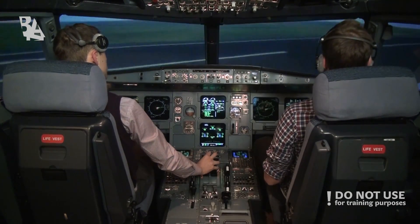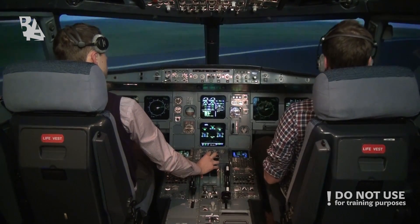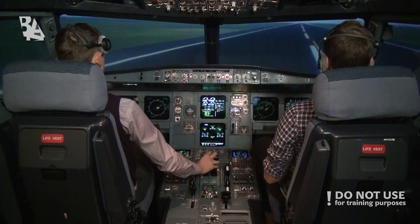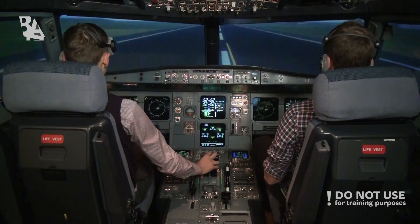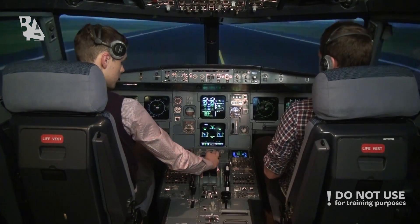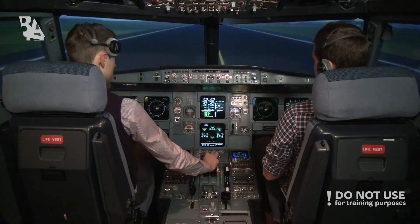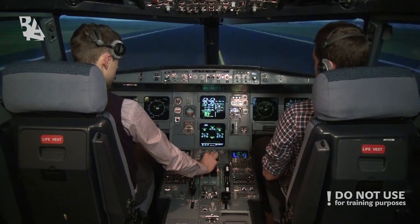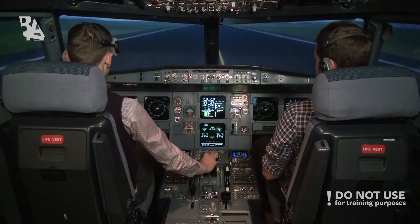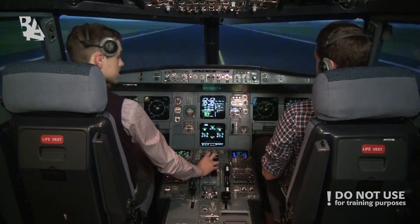Thank you. And we are running up the runway, right in the center line. The first order of business will be to set thrust to around 50% N1, check engine parameters. If stable, then continue to flex takeoff thrust. Then I'll read the parameters on the PFD and confirm that takeoff thrust is set, then read out 100 knots when we want to rotate. Okay?